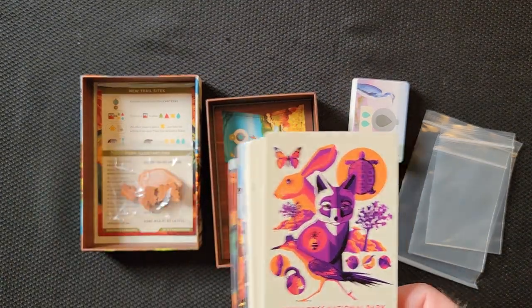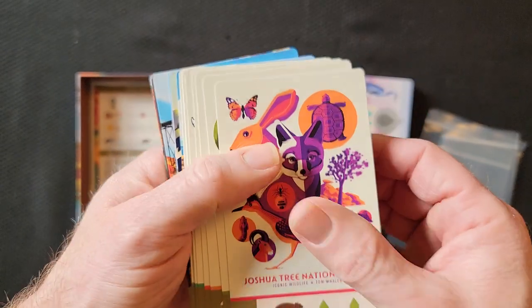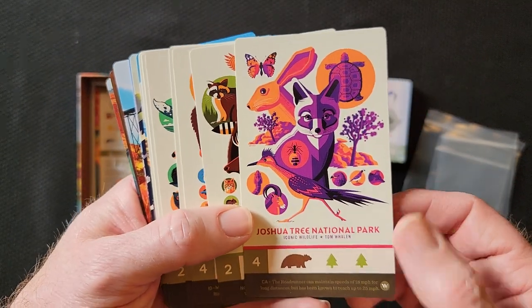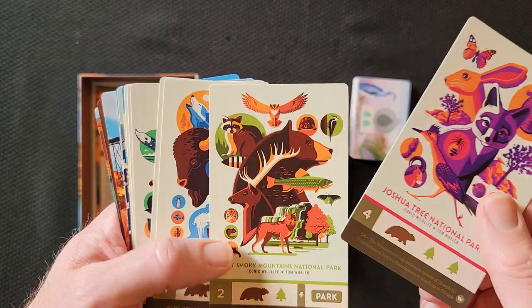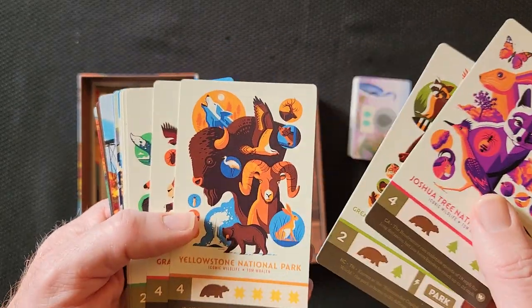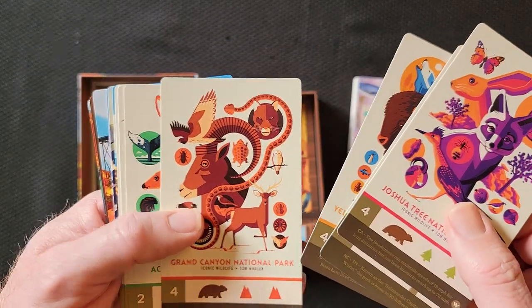We got these big cards — we got more parks. It's the name of the game. Joshua Tree National — I didn't know Joshua Tree wasn't in there yet. I mean, I don't live right by it, but I live close enough to it. Yellowstone wasn't in there yet, really? Grand Canyon.